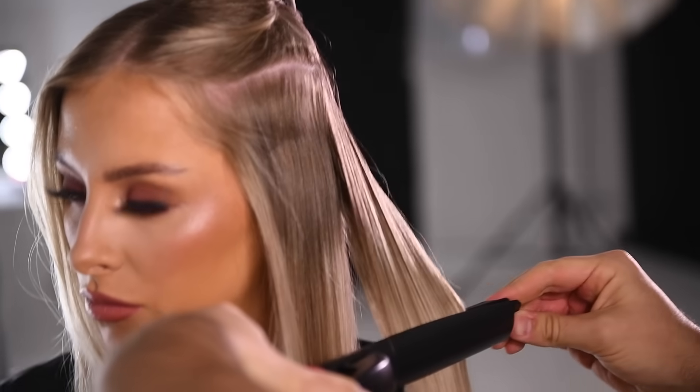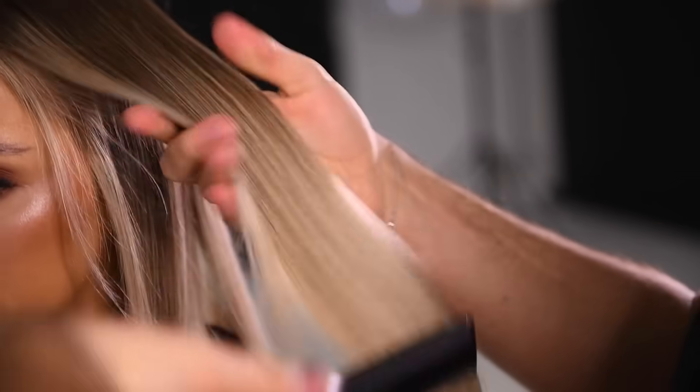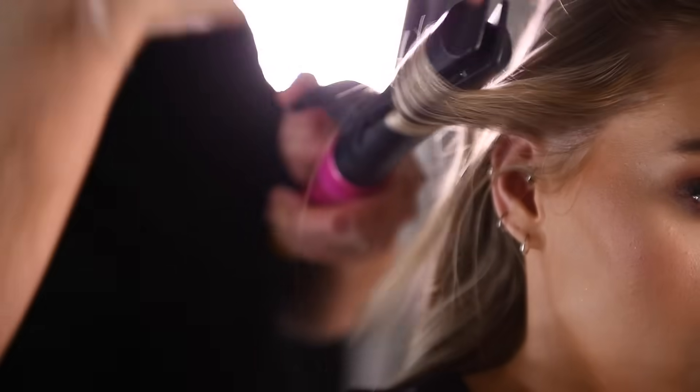For a straight finish, simply run the plates down the hair, creating tension using the cool tips at the end of the attachment. When curling the hair, ensure that the curved plates are facing in the direction you wish the curl to sit.